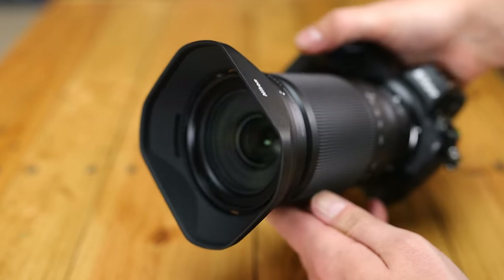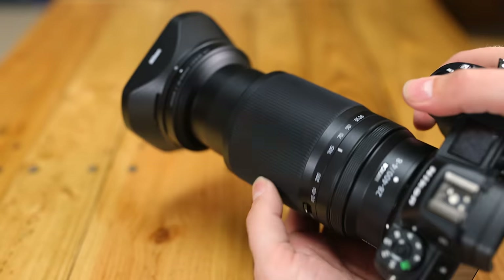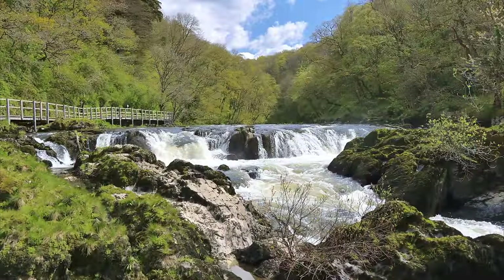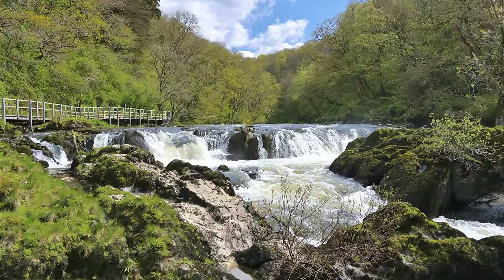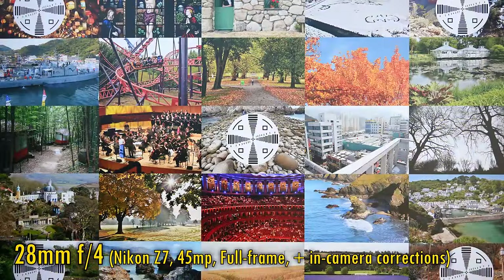Overall, the build quality is fine, and the way it handles is excellent, with great electronics and a zoom ring that works beautifully. Let's move on and look at image quality now. I'll be testing it on my trusty Nikon Z7, with its 45 megapixel full-frame sensor.